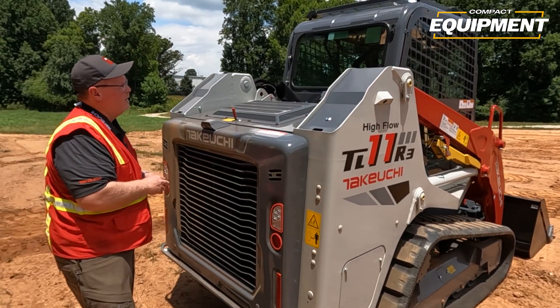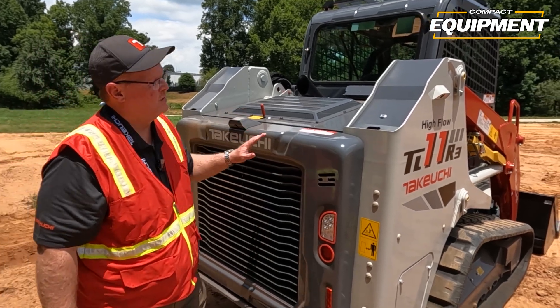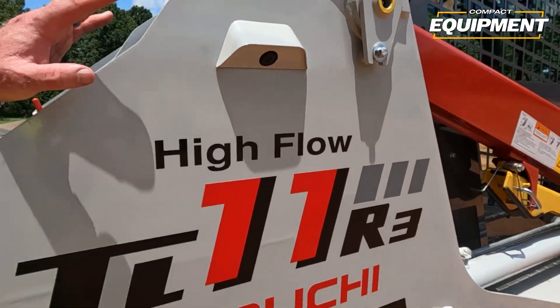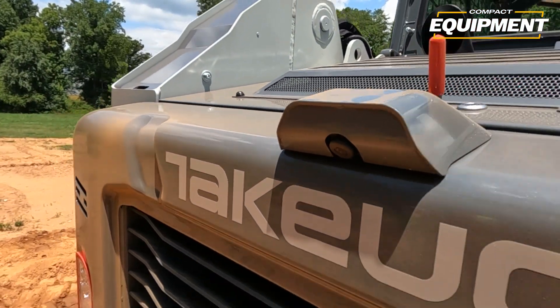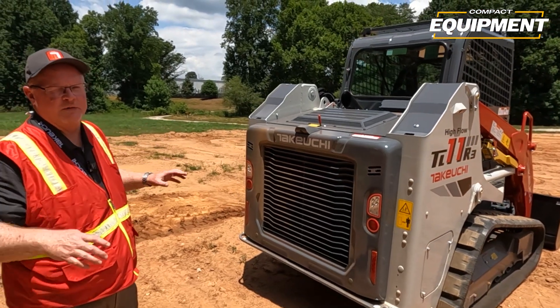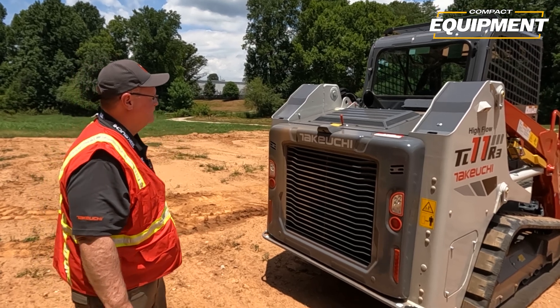When you come around to the rear of the machine, you can see we have a rear camera, and also cameras on the side towers as well. That's a 270-degree camera system. It gives you added safety because you're not only getting a rear view of the back of the machine, but you're also able to see off the side of the machine. So it's a really nice safety feature on this high flow machine.